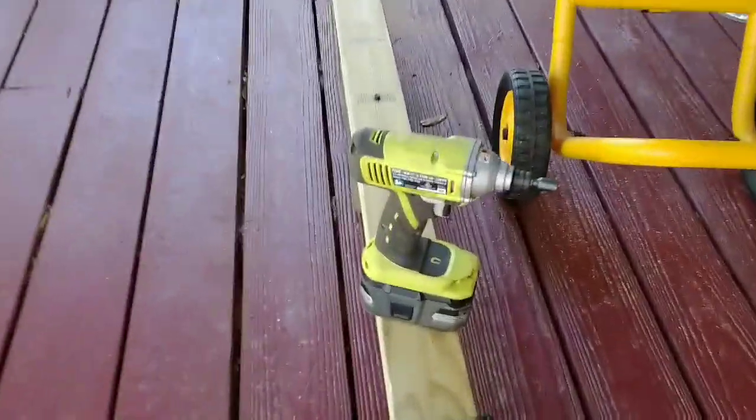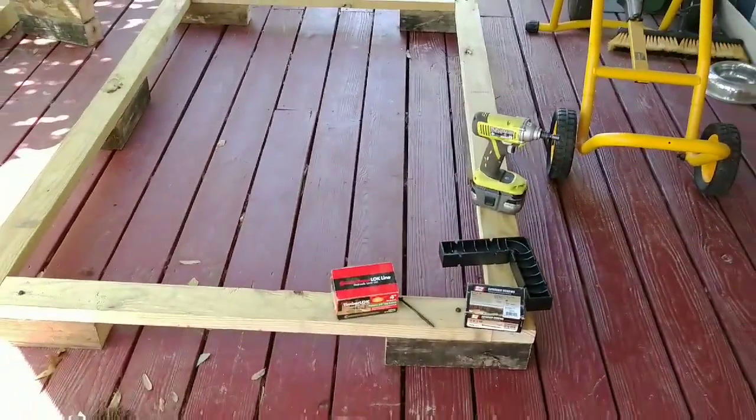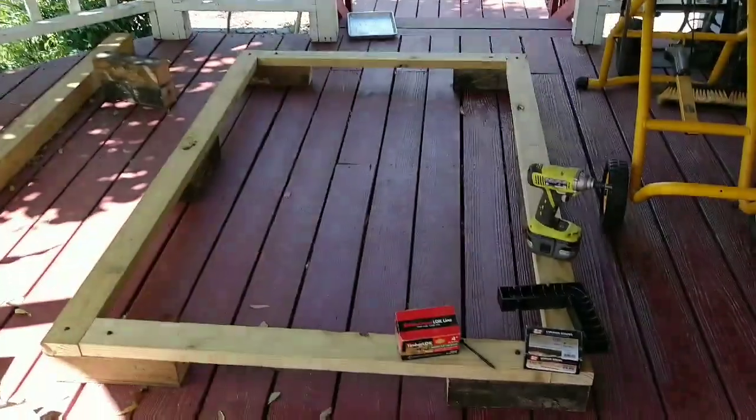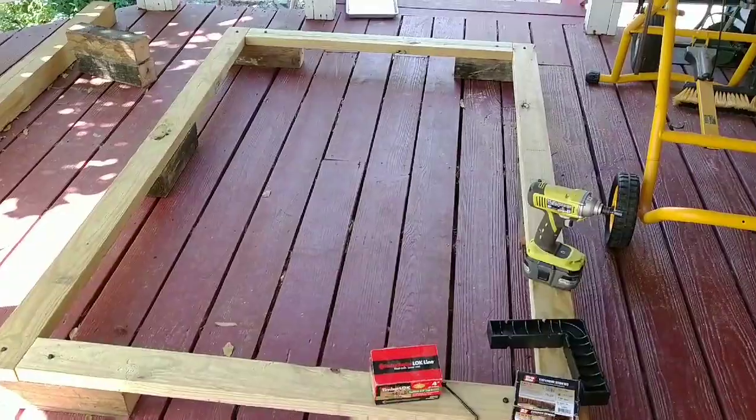I'm going to add some 4-inch deck screws to reinforce those attachments. This is all made possible by my awesome Ryobi system — I love it. I'm going to put some screws in this and carry it over to the greenhouse to see if it actually fits.